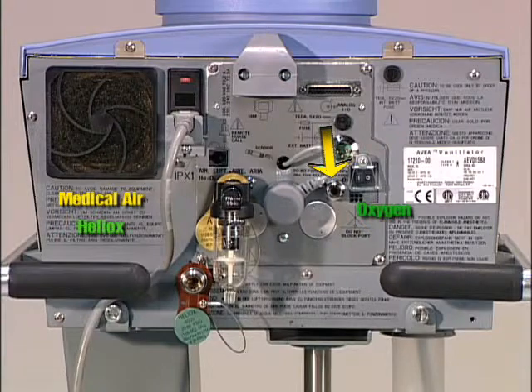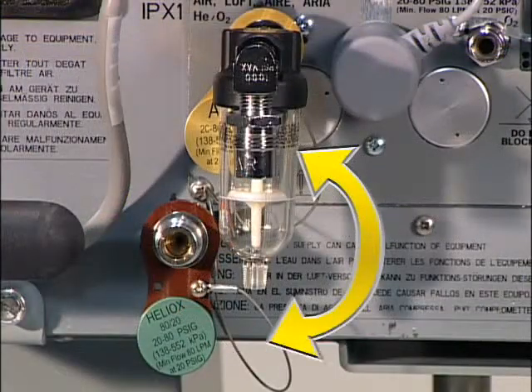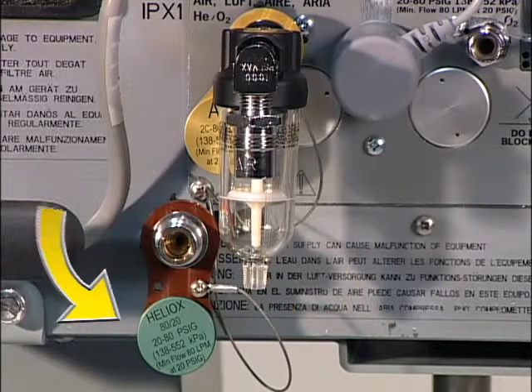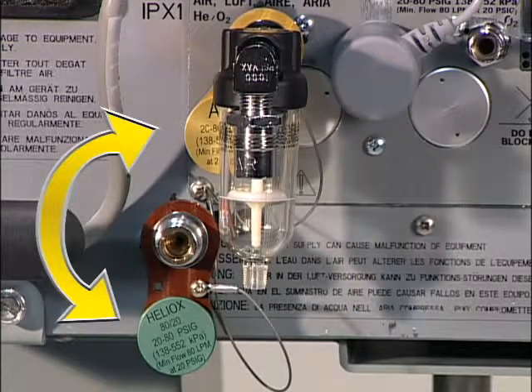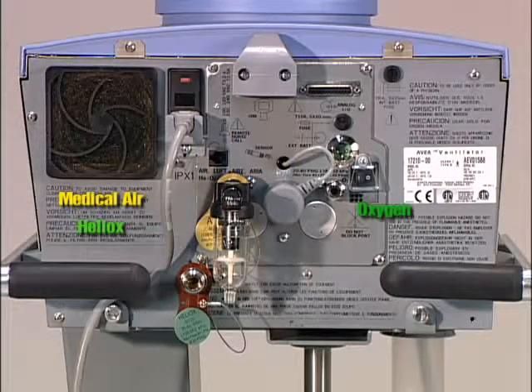High-pressure gas connections are specifically keyed for oxygen, medical air, as well as heliox. To switch between medical air and heliox input, simply screw on the appropriate smart connector. This unique system signals to AVEA which type of fitting is attached and, therefore, which gas controls to initiate. Standard fittings are used for oxygen, air, and heliox.